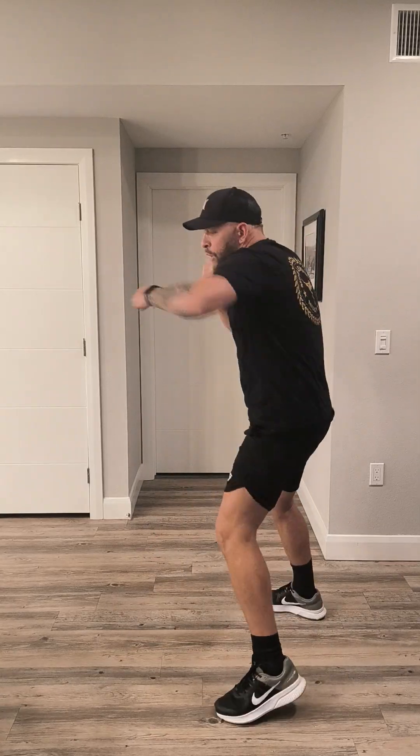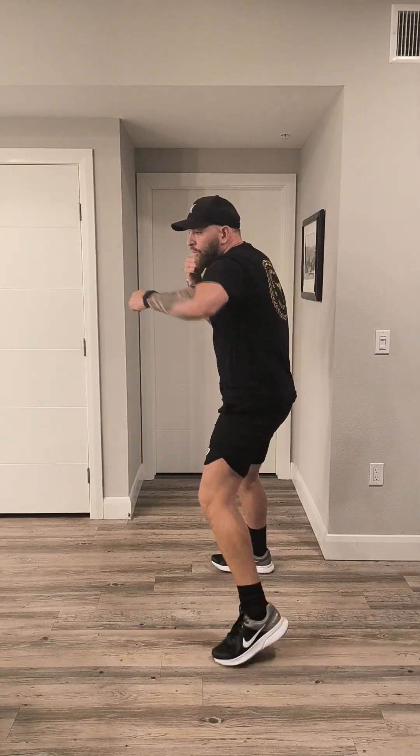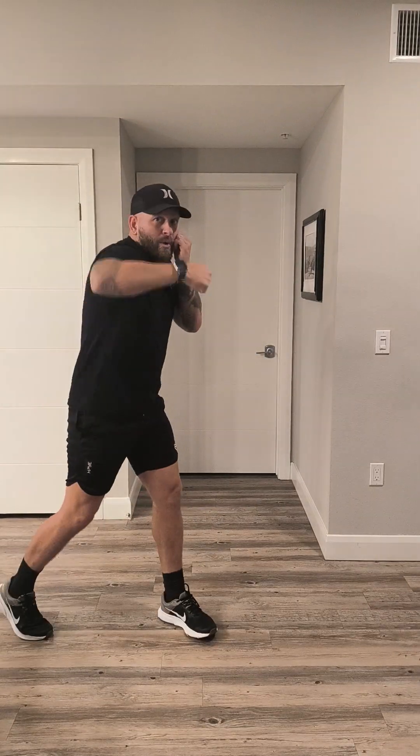We've got 10 seconds, then we're going right back to just those hooks for power and technique. Lead hook. Rear hook. Elbows come up nice and parallel to the ground. We're turning, pivoting into those punches. Make sure you're pivoting on both of those punches. Whatever hand isn't punching is right up by your face. Build that habit.